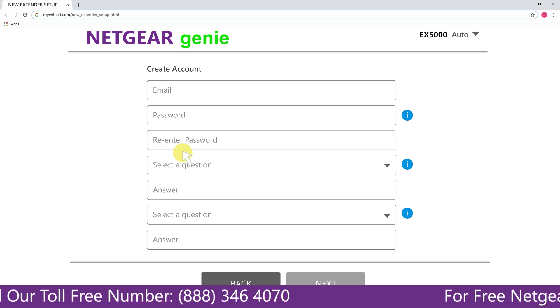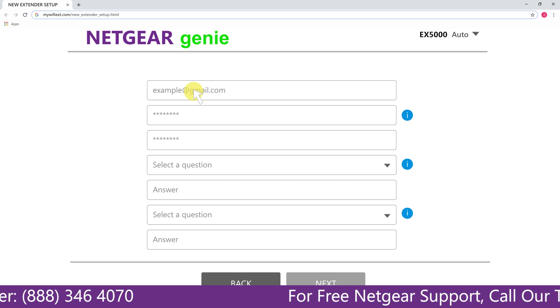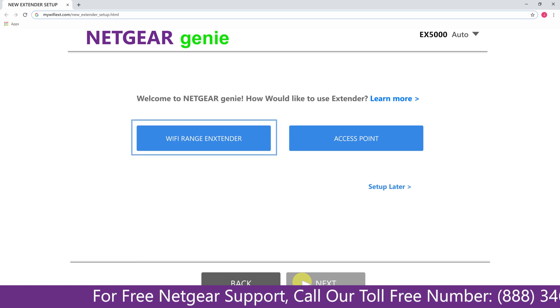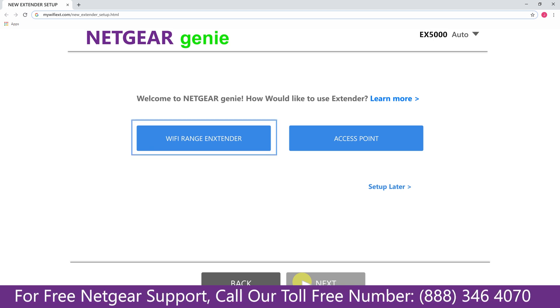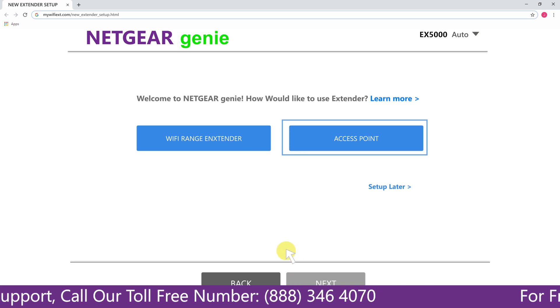Now fill in all the necessary details such as a valid email address and password, and once you are done click on the next button. You have two choices: you can either set up your range extender device as a range extender or as an access point.